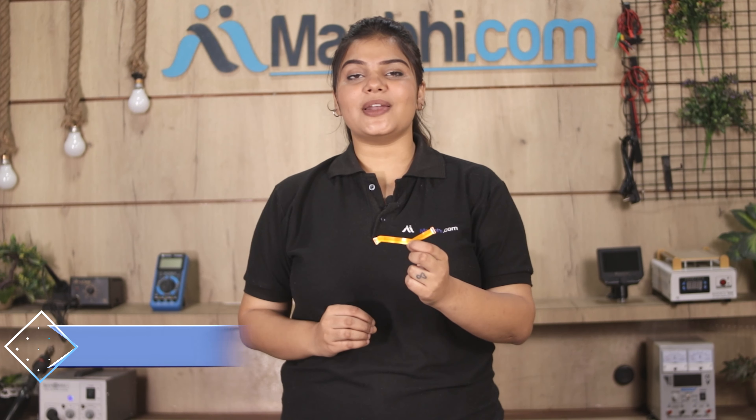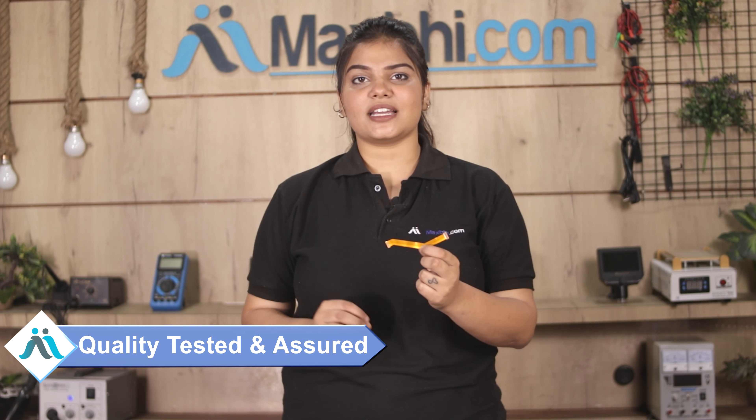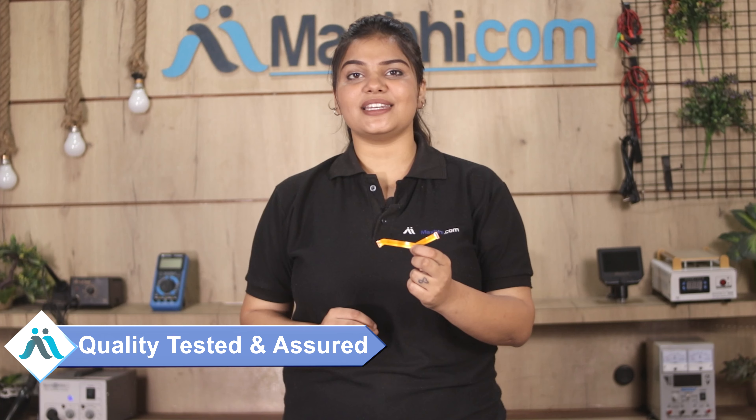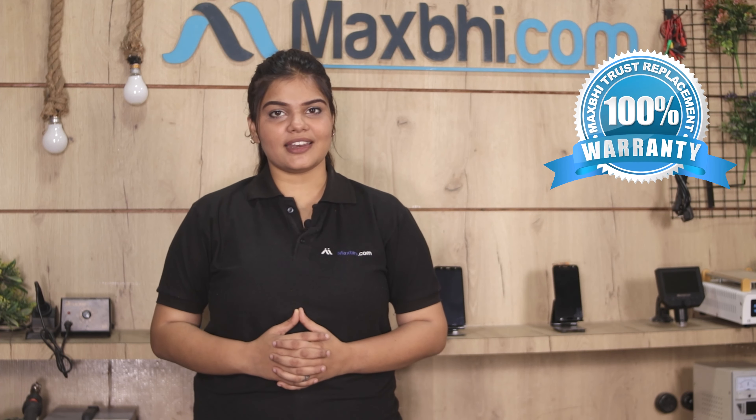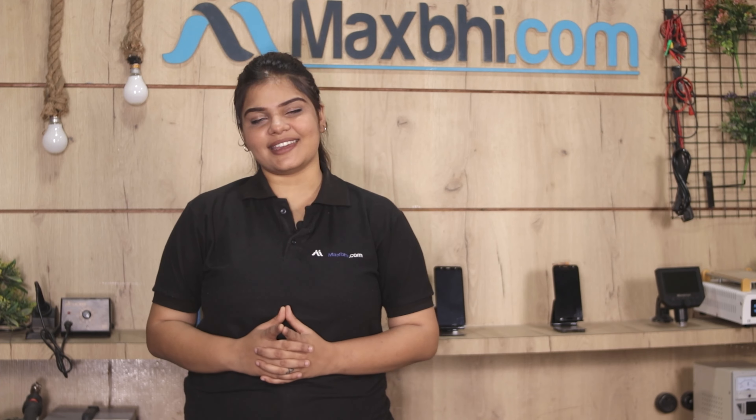This LCD Flex Cable is checked and after quality assurance, the LCD Flex Cable will be sent to you. Also, Samsung Galaxy A50's LCD Flex Cable comes with MaxP trust replacement warranty, which you can buy from MaxP.com.